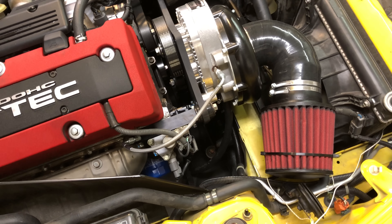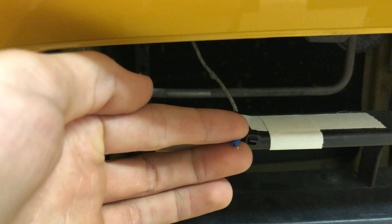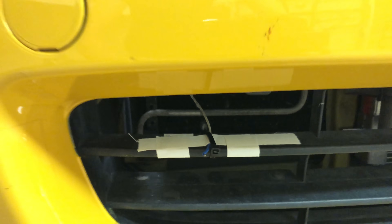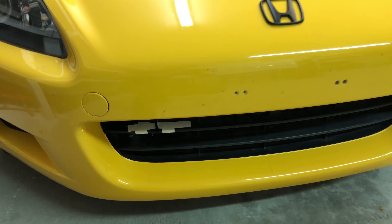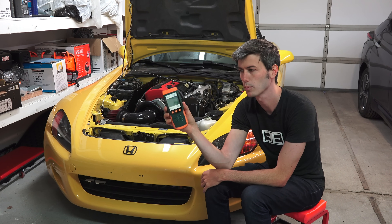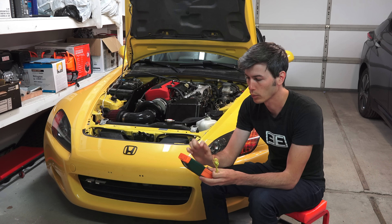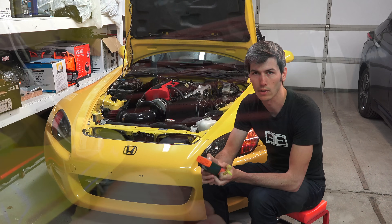It's also kind of near the exhaust, so what I'm trying to figure out in this video is: do I need to do anything about this? In order to find out, I have four different thermocouples wired around the engine. I'm going to be using this device right here — essentially just a fancy thermometer. I can attach thermocouples to it and read off temperatures at various locations.